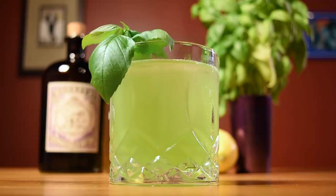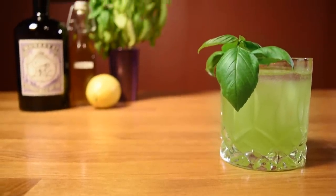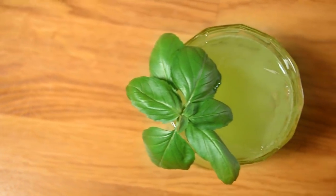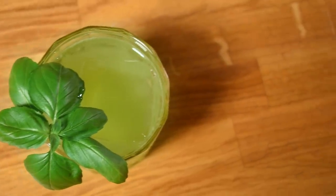First of all, the color is amazing — the bright neon green is eye-catching. Secondly, and most importantly, it's a perfectly balanced Gin Sour, and what sets it apart from other Gin Sours is the sweet, peppery, vegetal, almost licorice-y flavor of the basil that perfectly complements the botanicals of the gin.